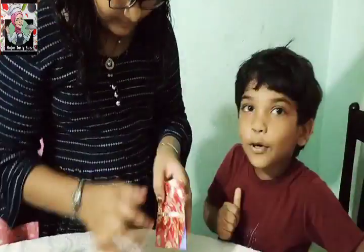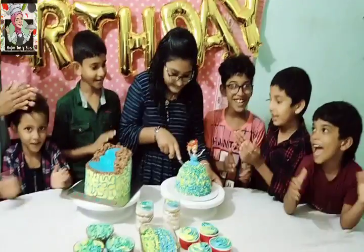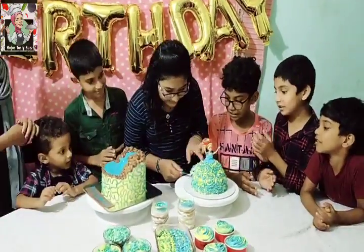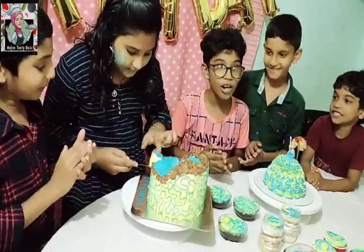We will cook the bread and the cake and add the sweet. It tastes really good.